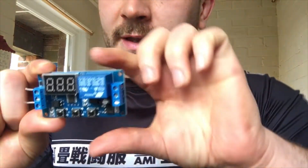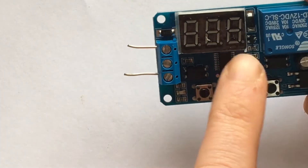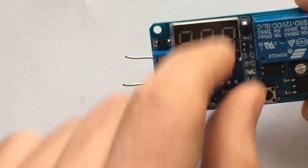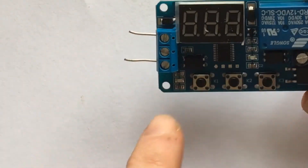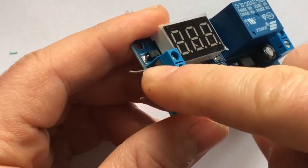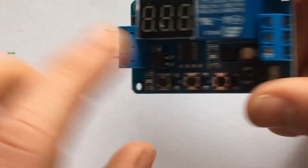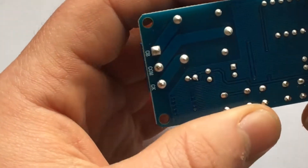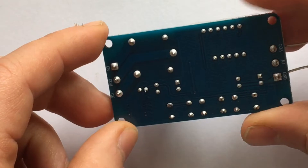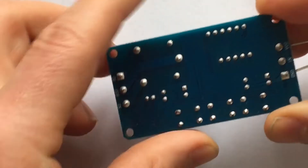I'll just show you the anatomy now. This is what the cycle relay circuit board looks like. It has an LED display here. This is the actual relay component. It's got three buttons and some wire connectors, three on each side. You can see where things go by flipping it round and it will give you a description of what wires go where.